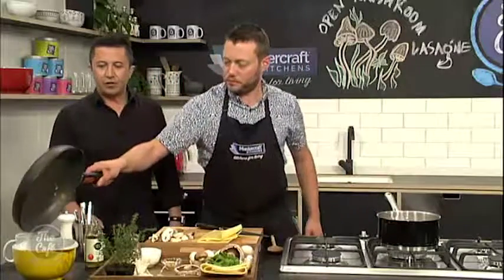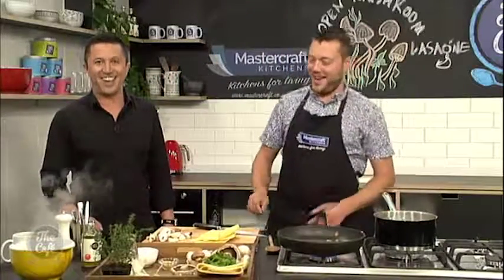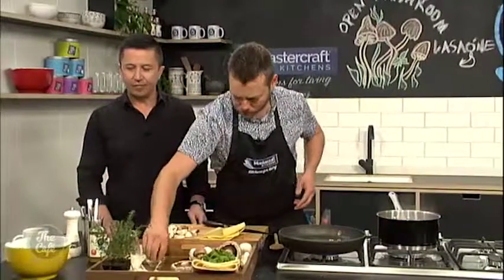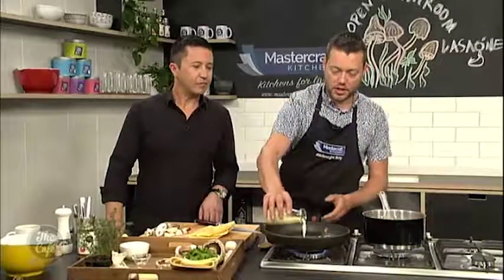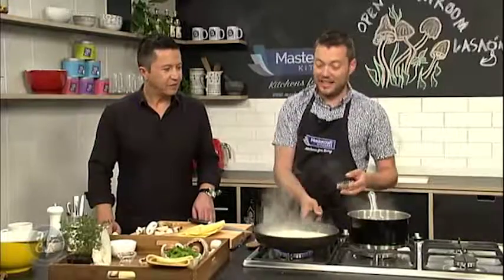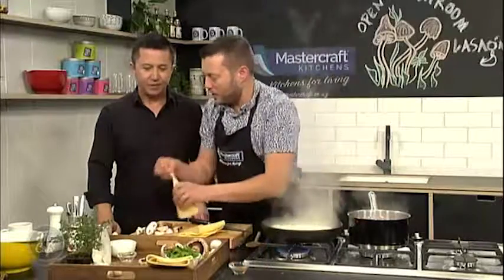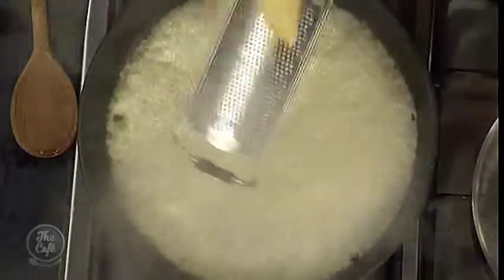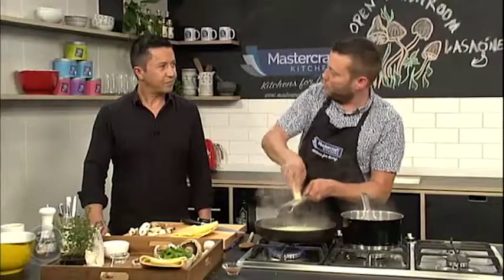I'm going to tip them out. We've got some pine nuts as well which we've just toasted, so those will go through as well. Now we're going to make a little cream sauce. Instead of making a bechamel, just going to get a little bit of cream, use the same pot — deglaze it. We still get those flavours from the mushroom and the bacon in there. A little bit of nutmeg in there as well, and then we're going to grate some pecorino in, which is going to give us a nice creamy cheese sauce. And then I'm just going to finish that with a little bit of spinach — and that's going to be one layer.